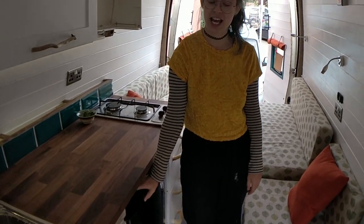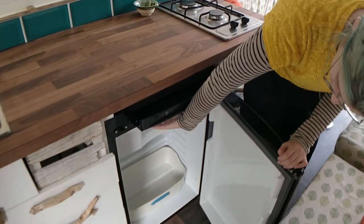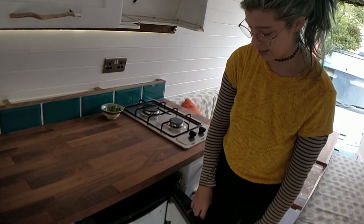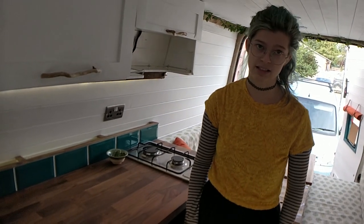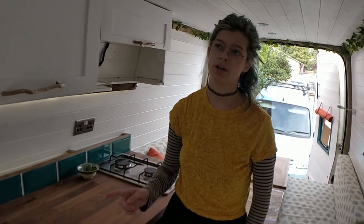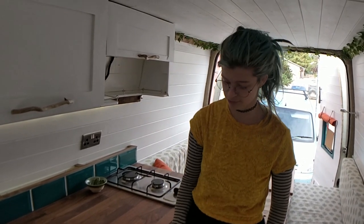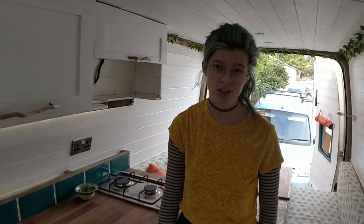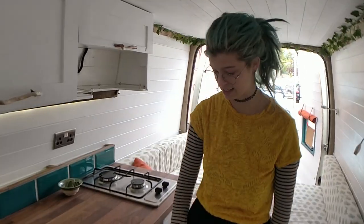We've got a three-way fridge here — it's a really big size fridge. It also has a freezer compartment up there as well. This one runs off of 12 volt, 240 volt, and gas. So whether or not you're hooked into a campsite or anything like that, you can run this off of 240 volt. Or if you're on the road, you can switch between 12 volt and running off gas, which is really handy to have.